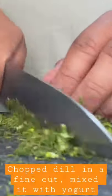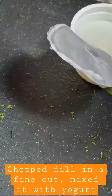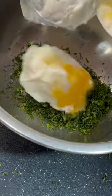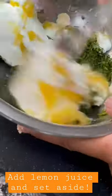For the sauce, chop the dill into fine cuts and put it in a bowl. Mix it with yogurt, add some lemon juice, mix it and set aside.